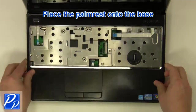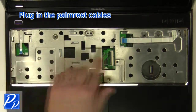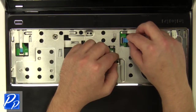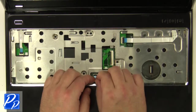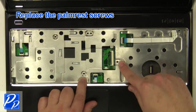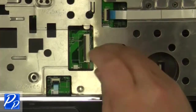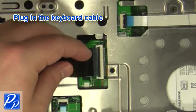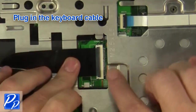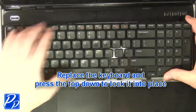Place the palm rest onto the base. Plug in the palm rest cables. Replace the palm rest screws. Plug in the keyboard cable. Place the keyboard into the laptop and press the top down to lock it into place.